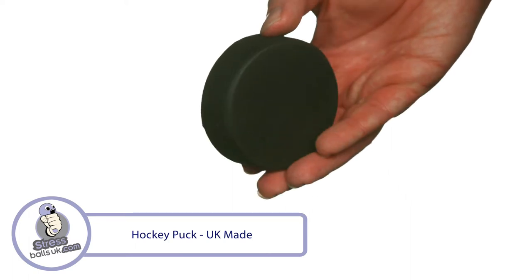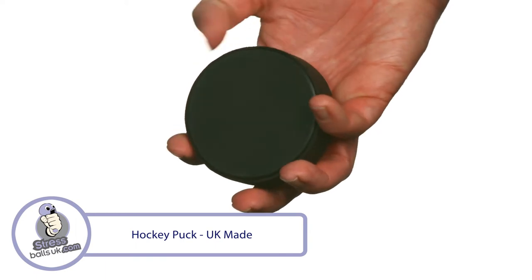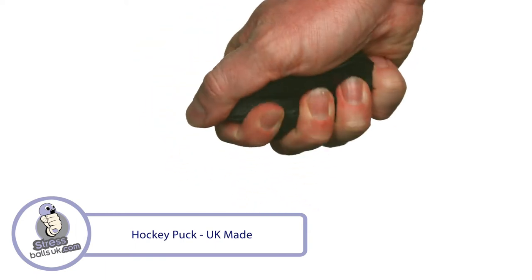It's printable in a number of places using our high-quality flexible transfer print system. This UK-made shape is manufactured in a high-quality slow-release foam with a satisfying squeeze.